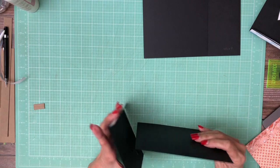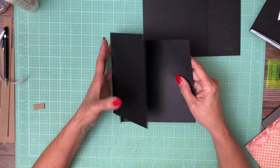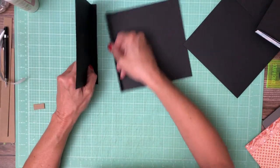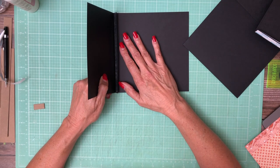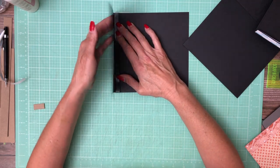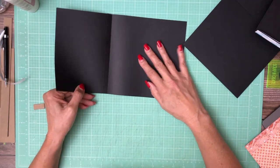That way on the outside of the book you're only going to see a single hinge. I'm going to lay it down like so, making sure top to bottom that it's even, and then I'm just going to close the flap. This way it makes sure that the flap and the second hinge are far enough away from the score line that there's no interference.